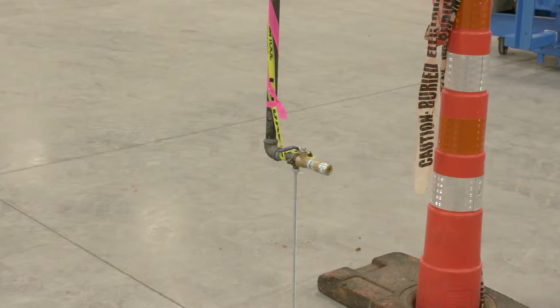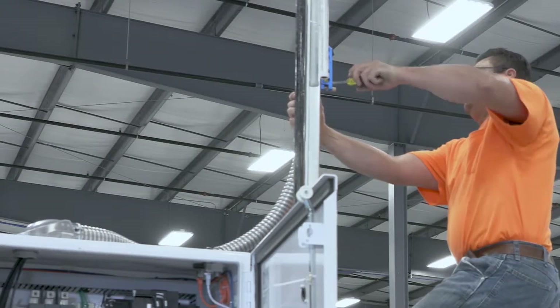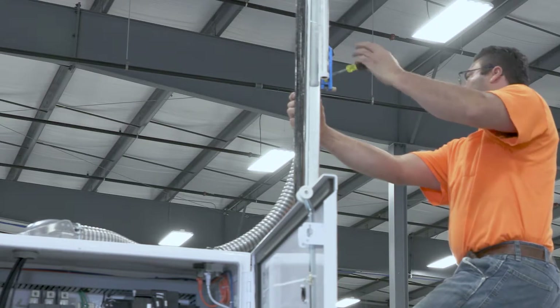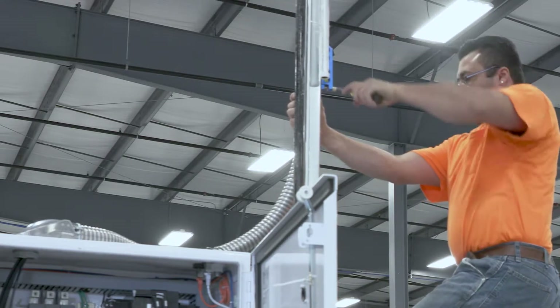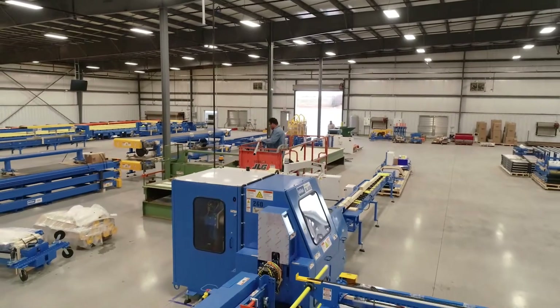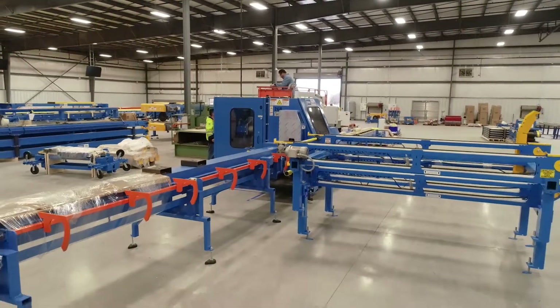Once the pieces are set, you can rough in the utilities. We recommend a small section of flexible conduit at the connection to the saw chamber to allow some adjustments to the location if necessary. By taking these steps ahead of the technician's arrival, you can take hours off the installation time.